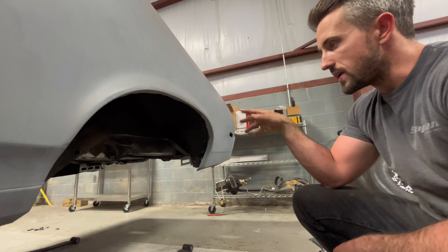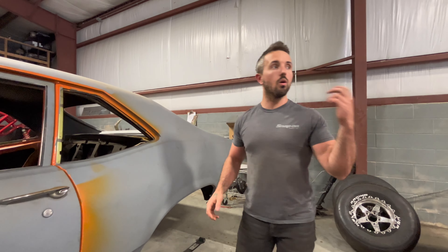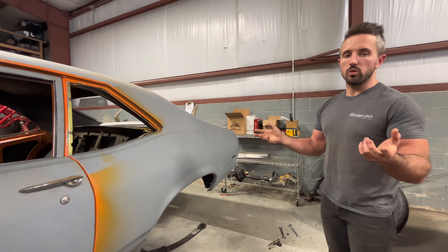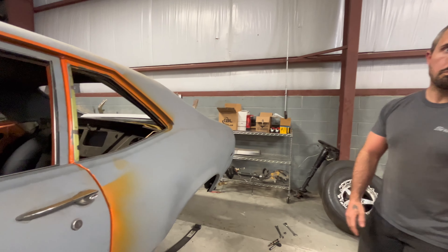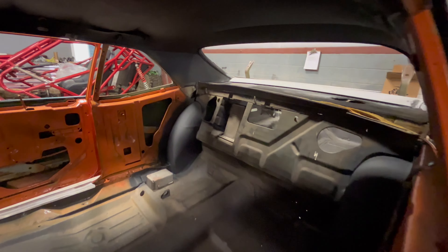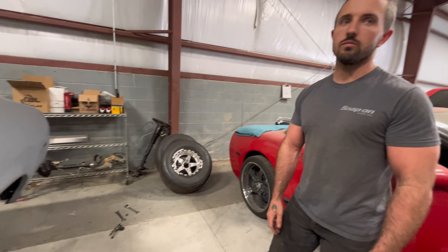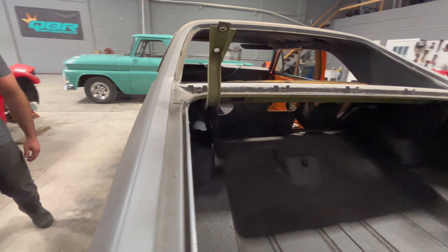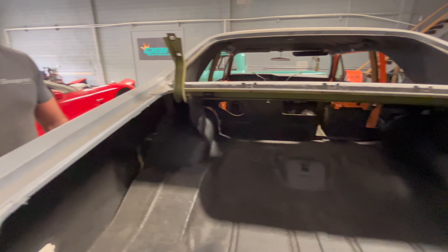I'm actually finishing up the rear end right now. All the ends are welded on — the only thing left is to measure the section width for the spring perch, get the spring perch on, and this bad boy is done and can go home. It came out pretty clean, and it's a very clean car overall. He should be happy with it — a lot of work went into this thing.